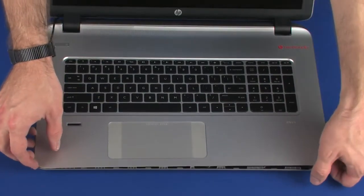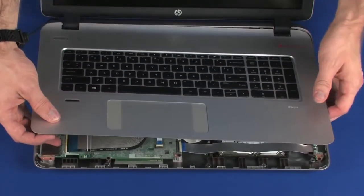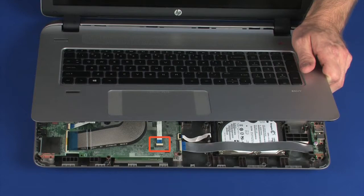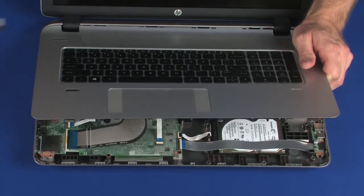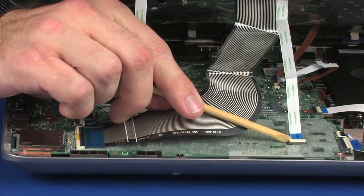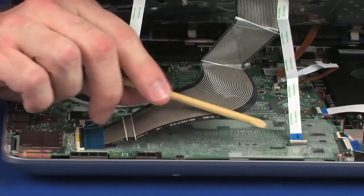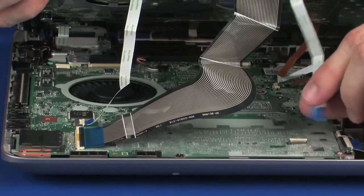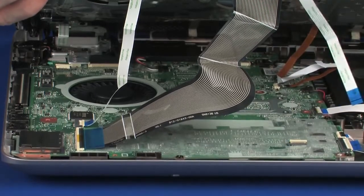Lift the front edge of the top cover until you have access to the touchpad board ZIF connector on the system board. Using minimal force, lift the locking bar up on the touchpad board ZIF connector and disconnect the touchpad board ribbon cable from the system board. Caution: use care to prevent damaging the ZIF connector and ribbon cable.